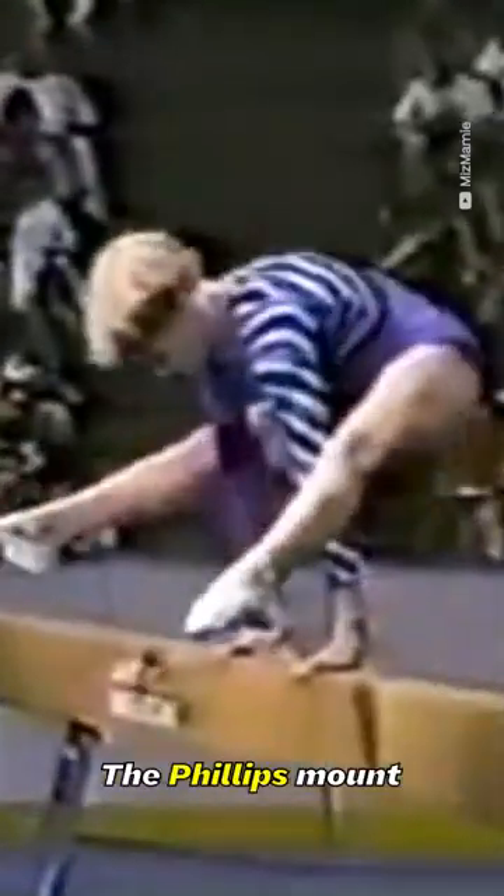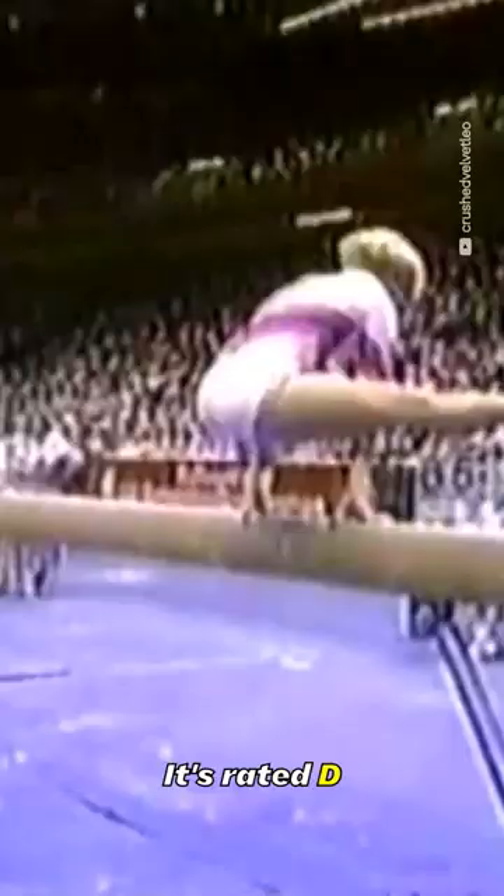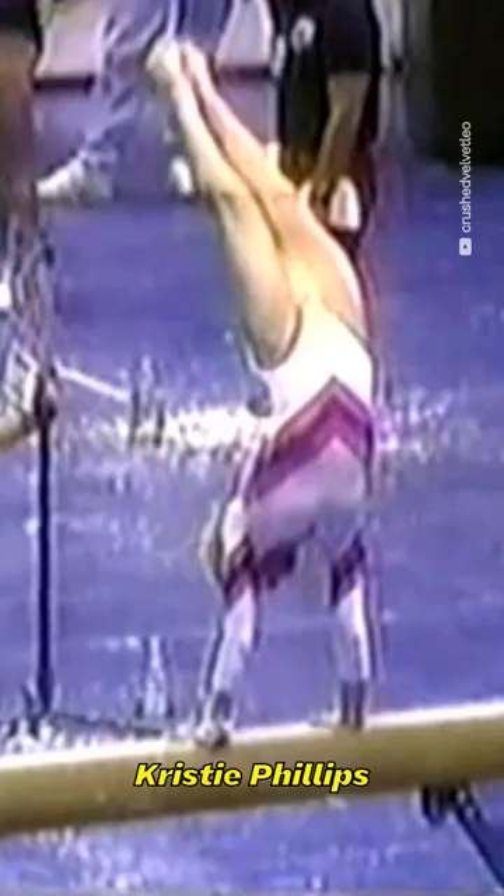The Phillips mount consists of a press-to-side handstand followed by a walkover forward to side stand. It's rated D and carries the name of American gymnast Christy Phillips, who is widely known for her incredible back flexibility.